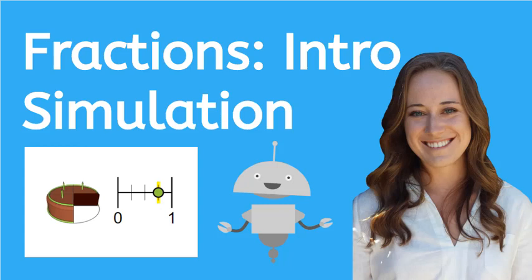Hey there! My name is Kaylee and in this video we're going to play an intro simulation game together and then afterwards you get to play it on your own. Let's play!